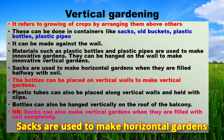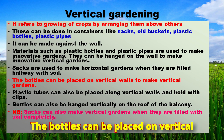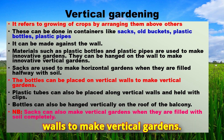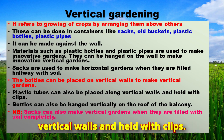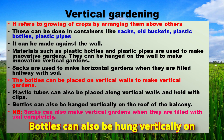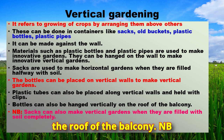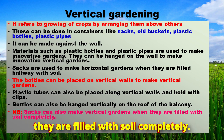Sacks are used to make horizontal gardens when they are filled halfway with soil. Bottles can be placed on vertical walls to make vertical gardens, and plastic tubes can be placed along vertical walls and held with clips. Bottles can also be hung vertically on the roof of the balcony. Sacks can also make vertical gardens when they are filled with soil completely.